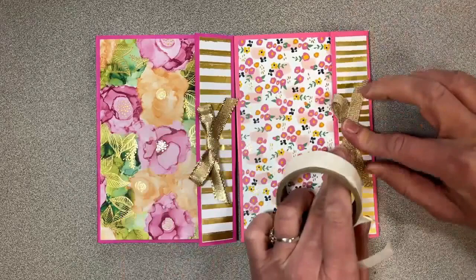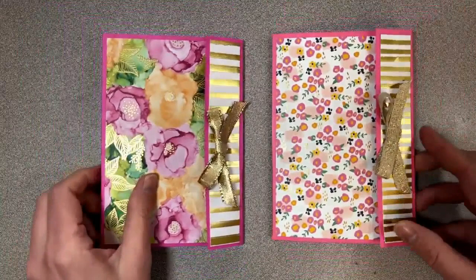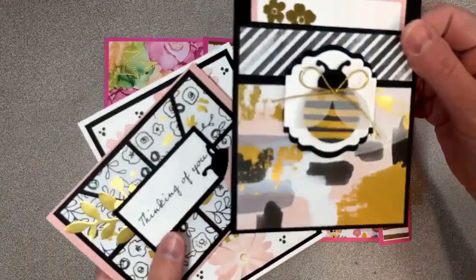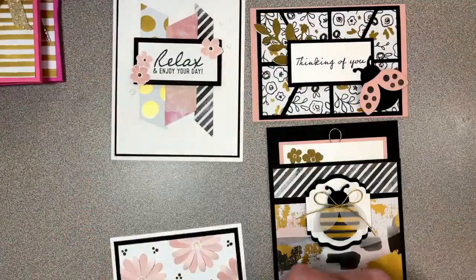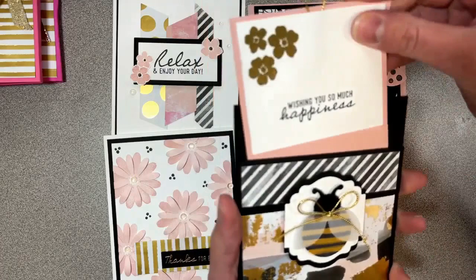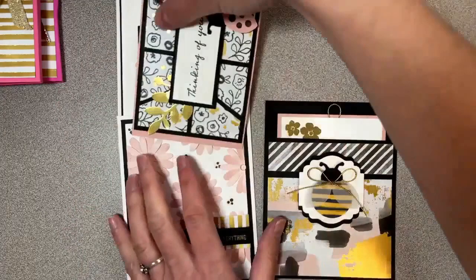If you want to check out all the retiring products in the link, you might qualify for a free March packet — I'm extending that until end of Sunday and mailing those out Monday. It will include all products needed to make four projects: the little bee card, ladybug, a cute flower one with 3D images, and a gift card holder. If you place a $35 or more order using the link with the host code, you can qualify for all the pre-cut cardstock and envelopes for this March kit for free, plus a PDF with instructions and dimensions. Thank you so much for watching — have a fabulous day. Bye!